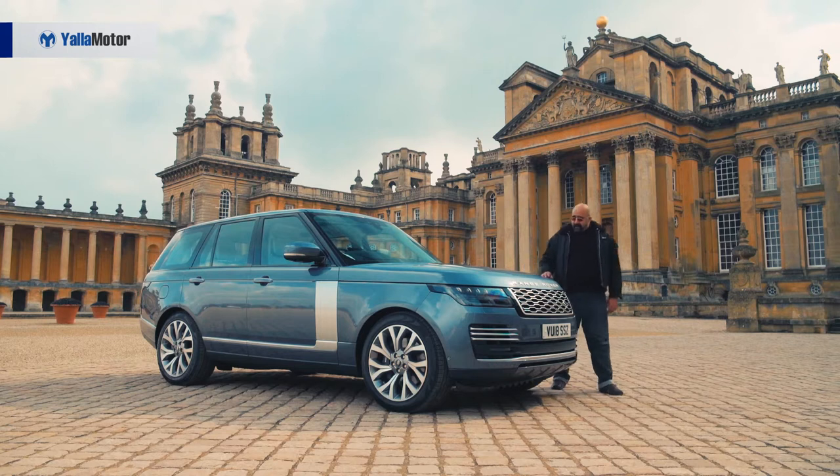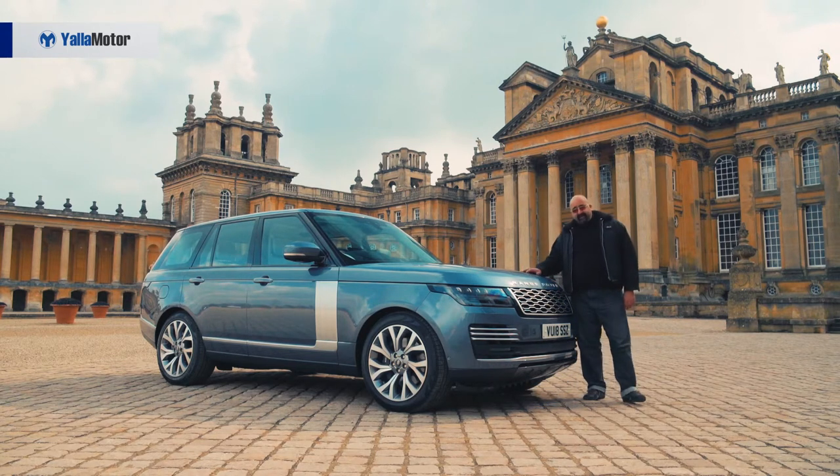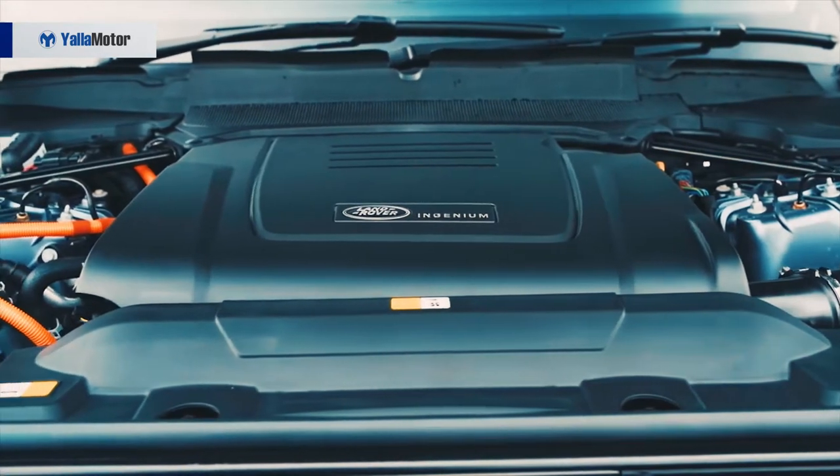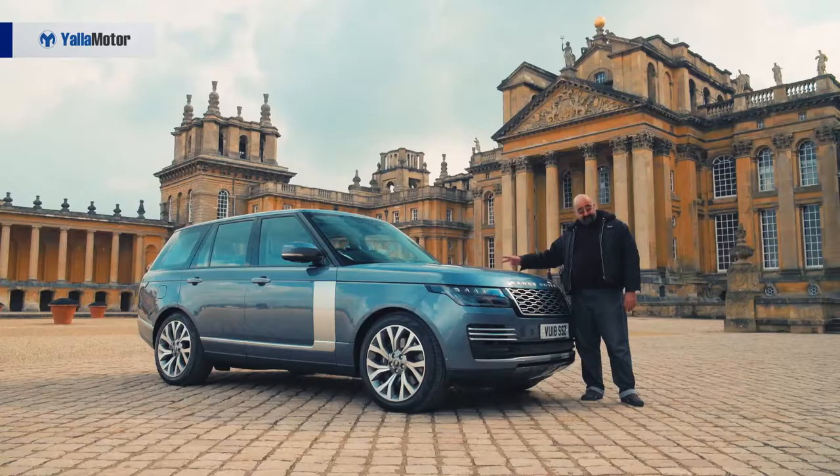It's powered by Jaguar Land Rover's four-cylinder two-litre Ingenium engine and an electric motor sandwiched between the eight-speed gearbox and the four-cylinder engine.